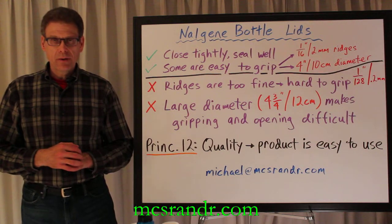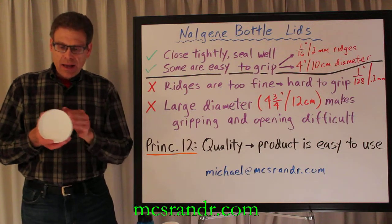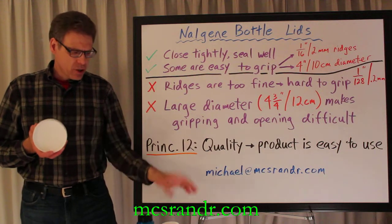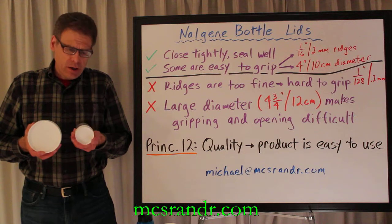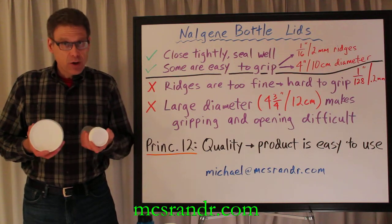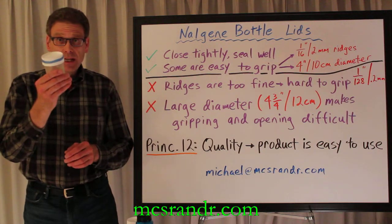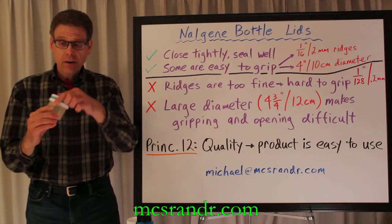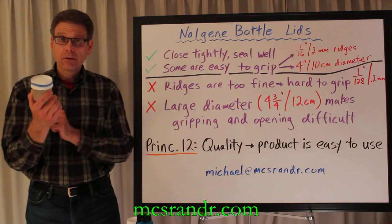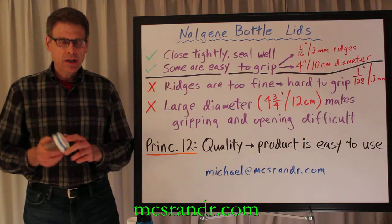Two problems, however, with this product. The first is some of the lids have an extremely fine ridge, which makes it very hard to grip. If it's wet for any reason, forget it — you're not going to open it. I've had to adapt my oil and vinegar container with a band of rubber here. That makes it easy to grip, but I shouldn't have to do that.